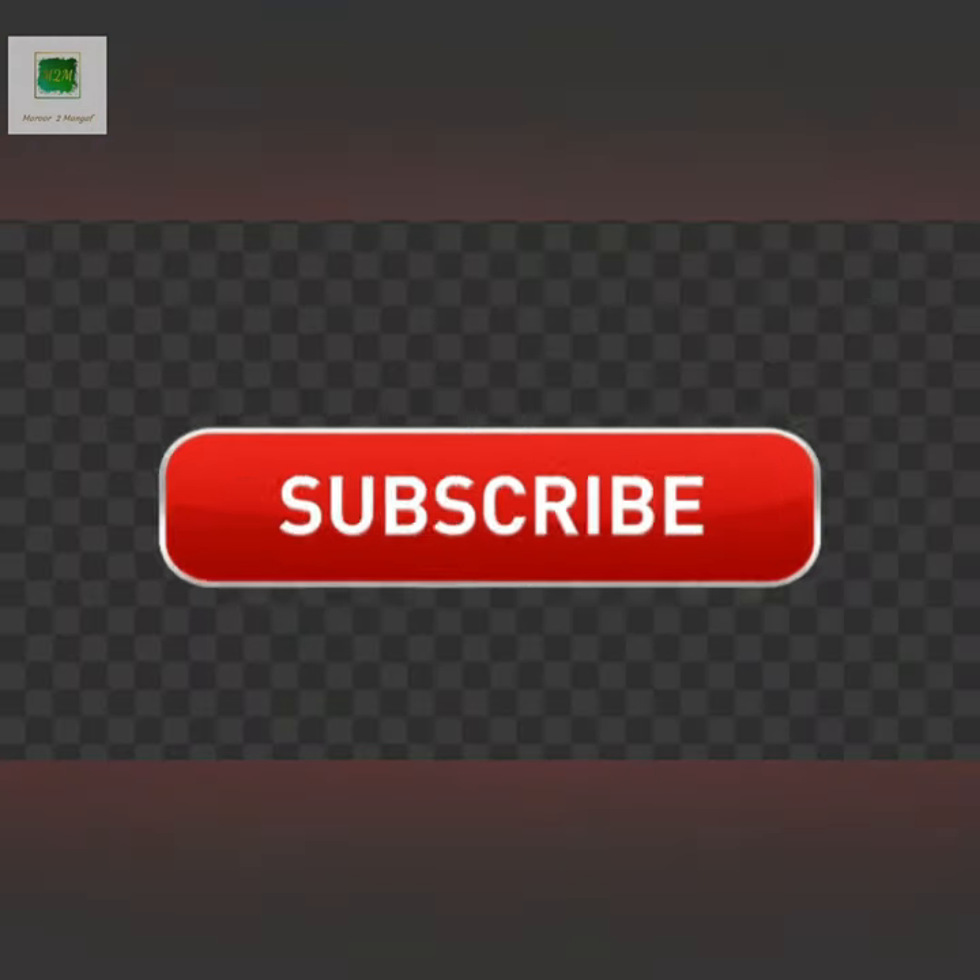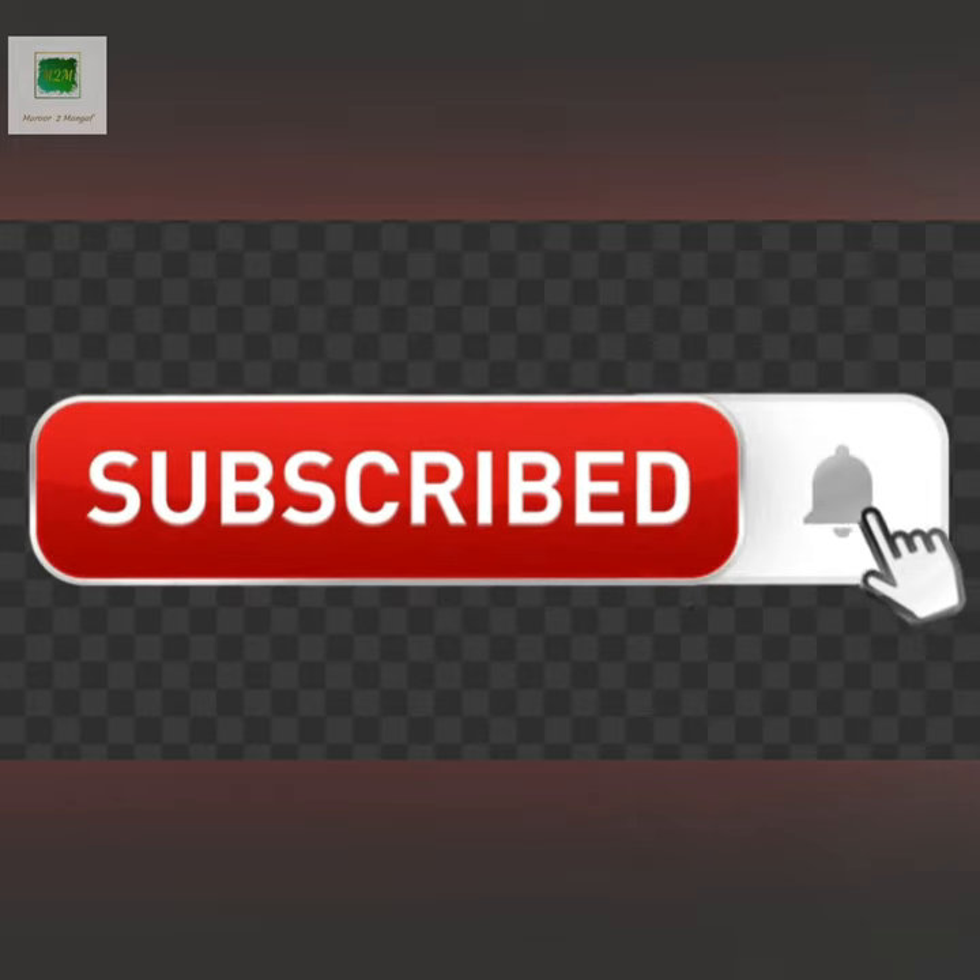If you want to subscribe to our channel, please don't forget to subscribe. Thank you!